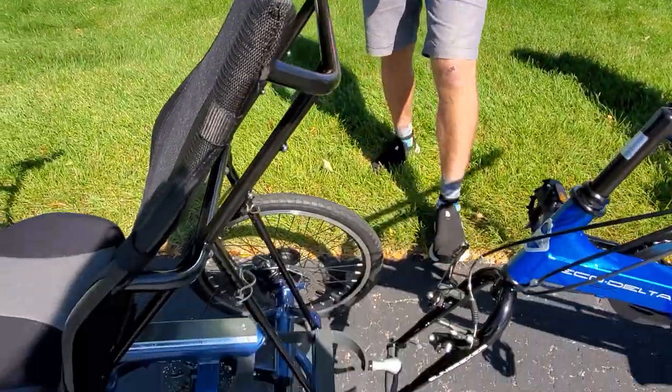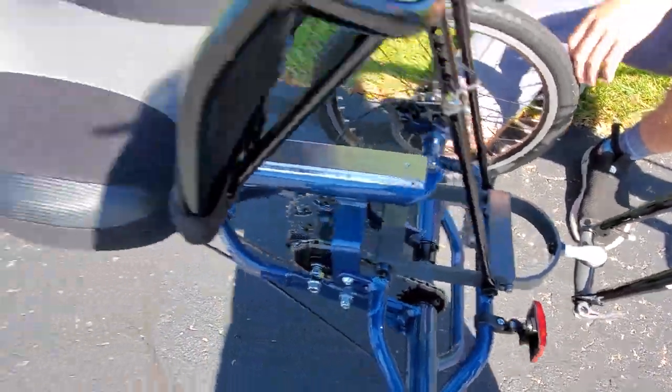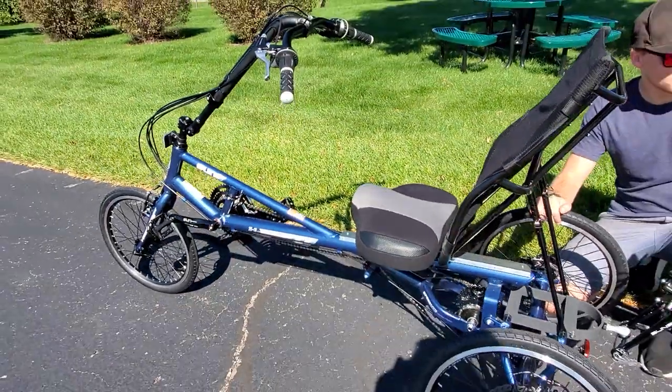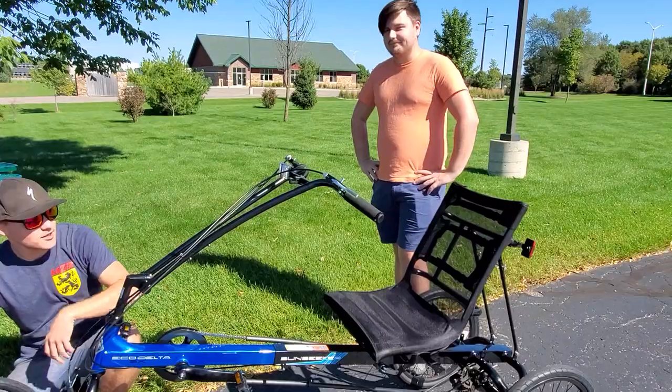Hi, this is Maxwell from The Hostel Shop, and today we're taking a look at the Sunseeker Tandem Coupler. We have a X3AX on the front and a Sunseeker Eco Delta SX on the back, so we have Alex here as our stoker.